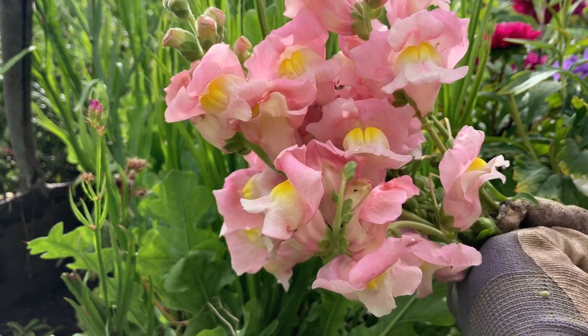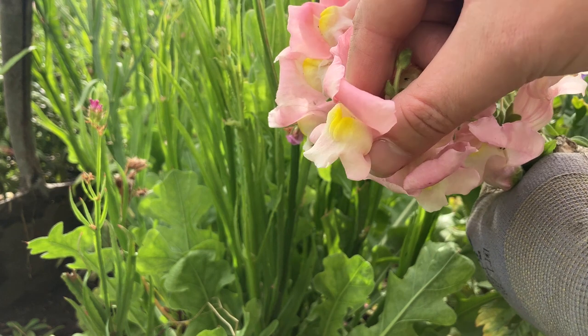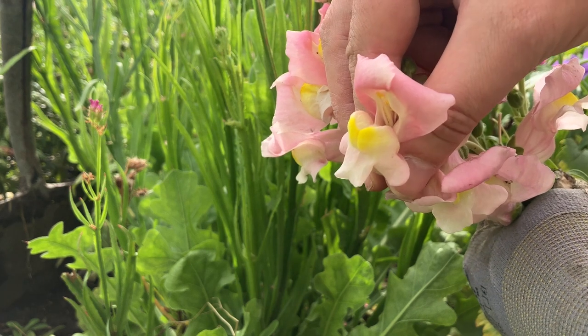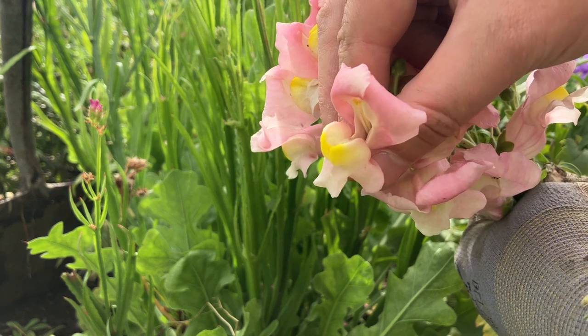Snapdragons, also known by their Latin name Antirrhinum majus, are called snapdragons because of their fascinating dragon head flowers. These flowers open and close when you squeeze them — never ending fun for kids. No wonder these colourful flowers are a fun family favourite, until they catch a disease.